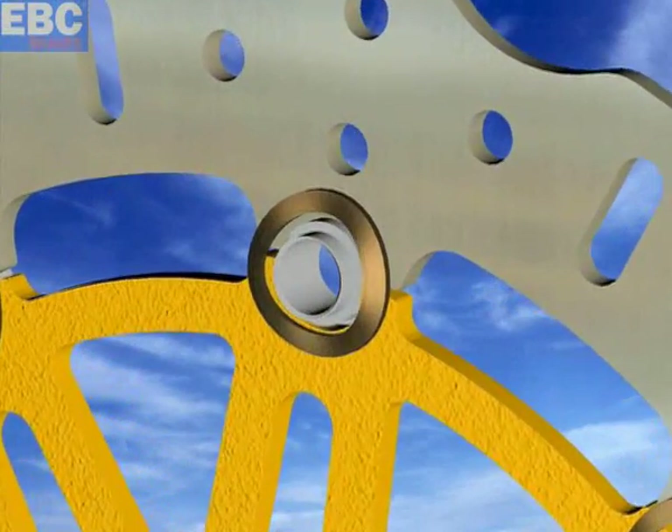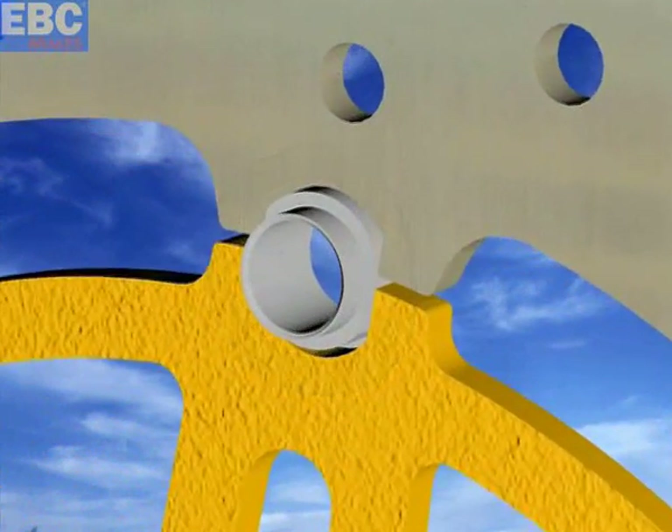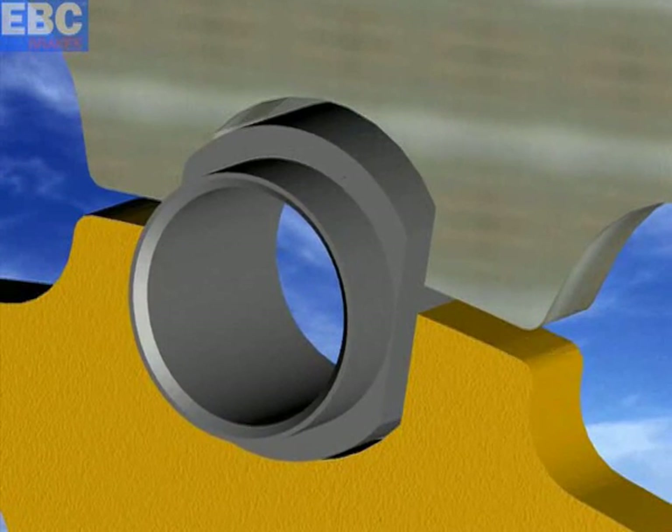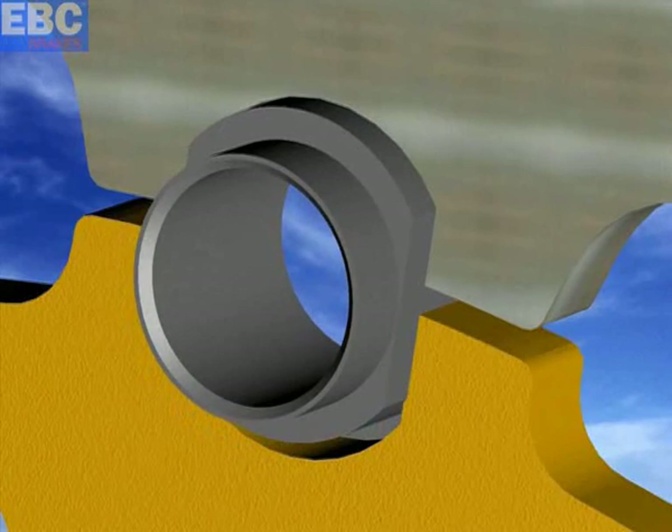With EBC's patented S-Drive buttons, not only does the rotor blade never come into contact with the drive buttons, it also achieves line contact directly between the buttons and the hub rotor interface.